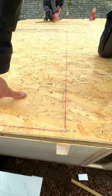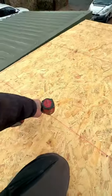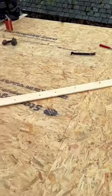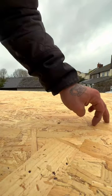Next step: put a string line across all your purlins so you can't miss any of your screws when screwing down the OSB. That makes you ready for your roof covering. Only one thing left to do — follow for more garden room tips.